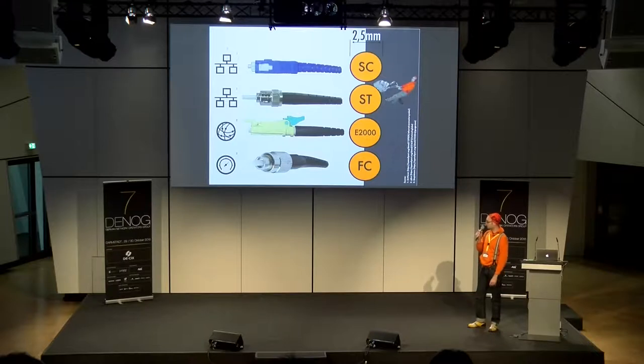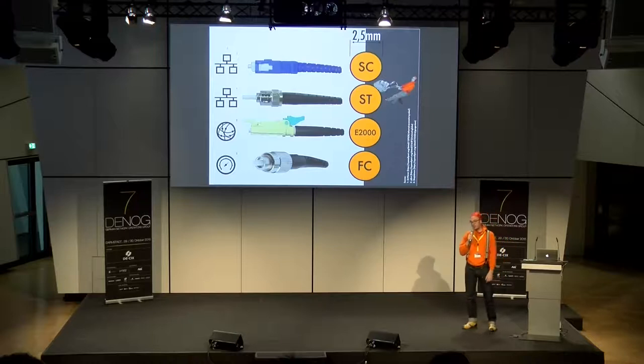Der FC ist mehr Messgerätetechnik — Spektrumanalyzer, also mehr im Laborumfeld. Er ist ein verschraubbarer Stecker. Das Besondere an diesen vier Steckern — ST, SC, E2000 und FC — ist, dass sie alle eins gemeinsam haben: Die Ferrule hat zweieinhalb Millimeter Durchmesser und sie sind prinzipiell zueinander kompatibel. Also wenn ich eine Kupplung von SC nach ST baue — sieht komisch aus, gibt es aber — kann ich sie miteinander kuppeln.